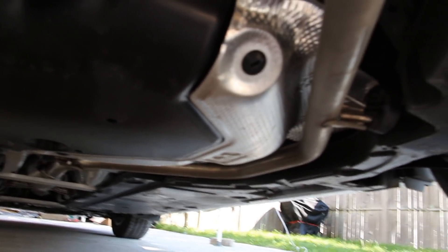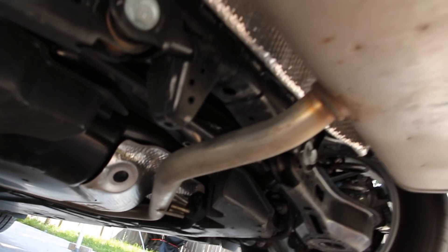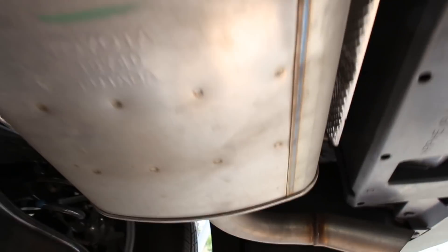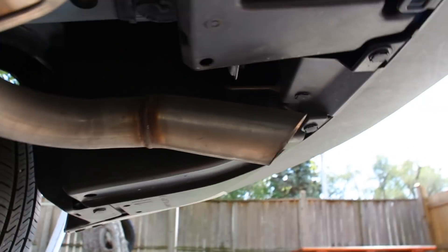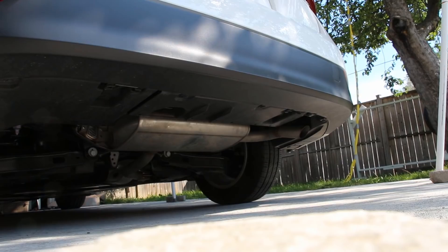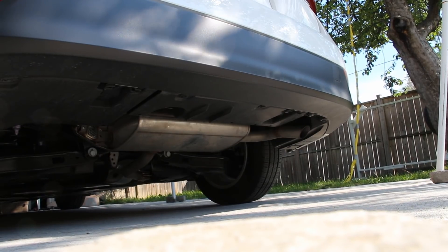The exhaust then flows to a resonator, through the tailpipe, and out to the back where a transversely mounted muffler — quite thin for a small vehicle — exits to the rear. Toyota didn't really make any effort to bring the exhaust tip out past the bumper, so it's somewhat hidden.